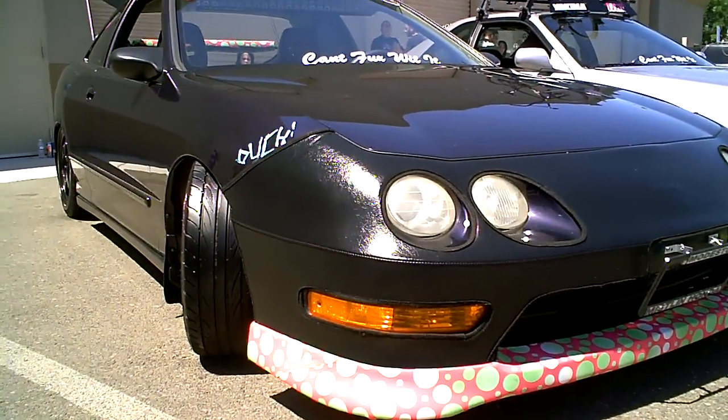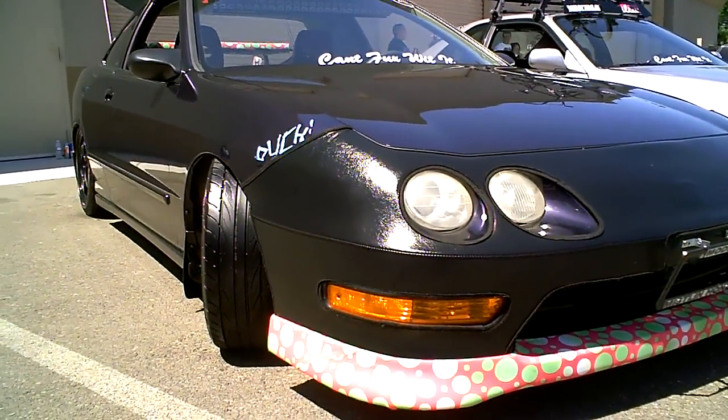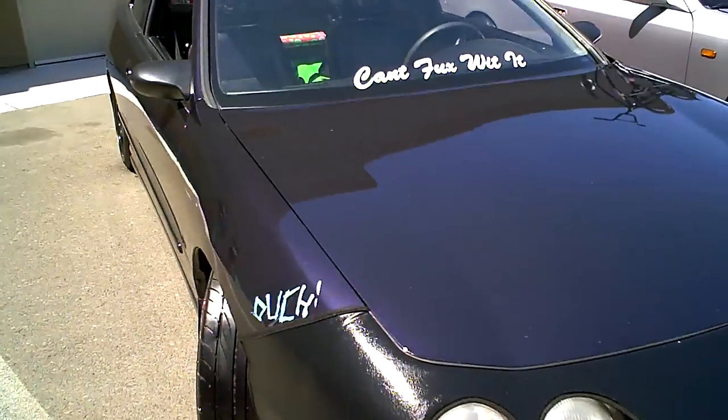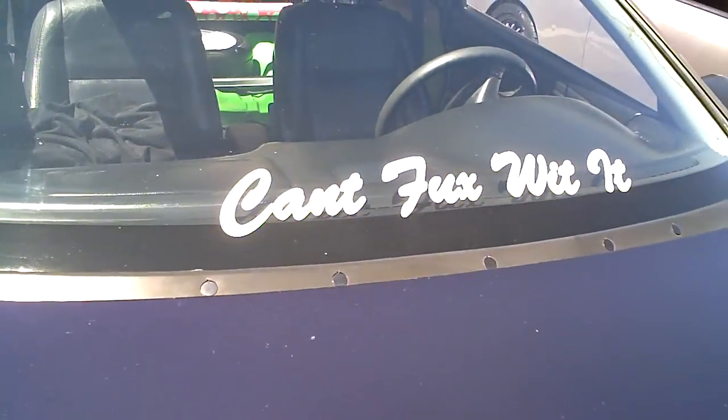What's up YouTube? Today I present to you a 2000 Integra GSR. First of all, this is their crew name — can't mess with it.